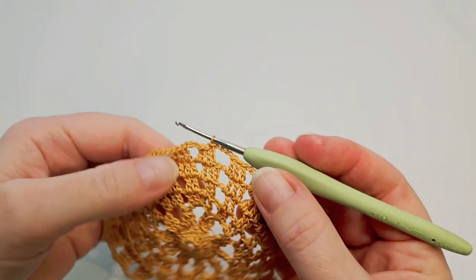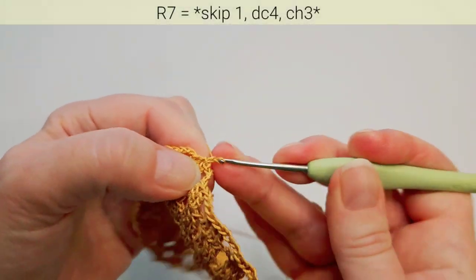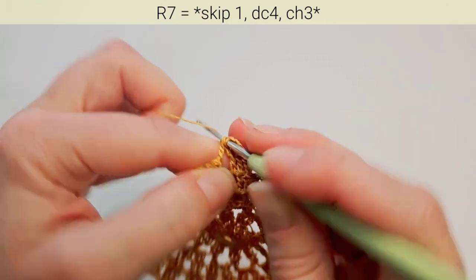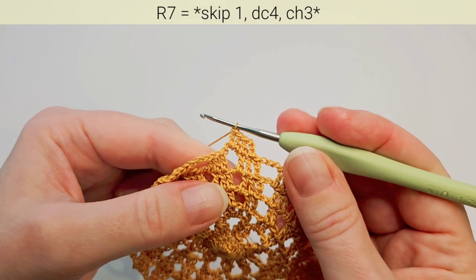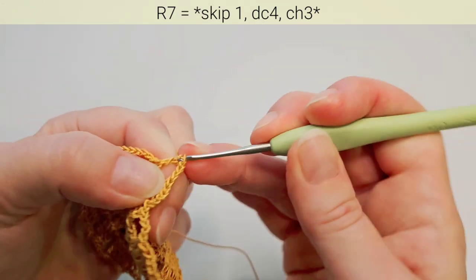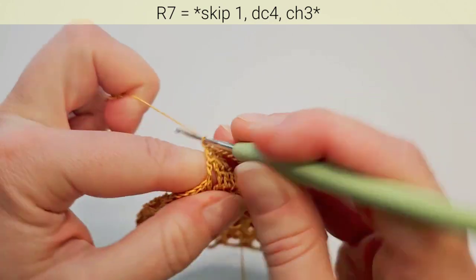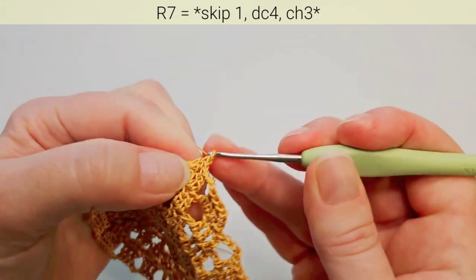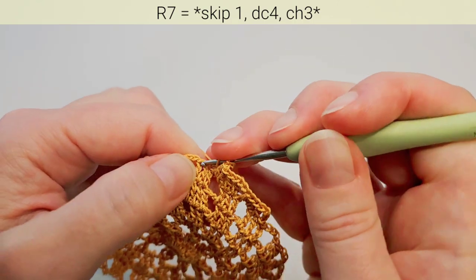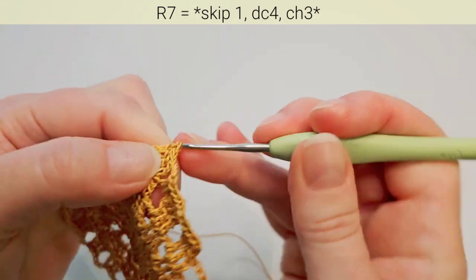Round 7: again first slip stitch in the next stitch. Chain 3 and double crochet in the next stitch. Then make two double crochets in the next chain space, and chain 3. Then skip the first stitch, double crochet in the next, also in the next, chain and two in the chain space. Chain 3 and this repeats — skip next, make four double crochets.